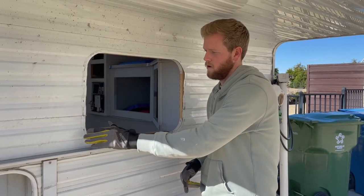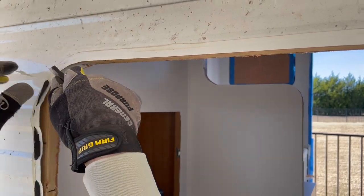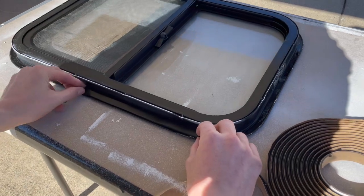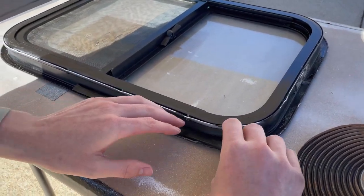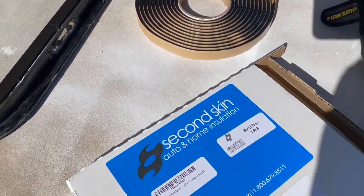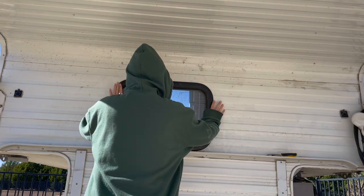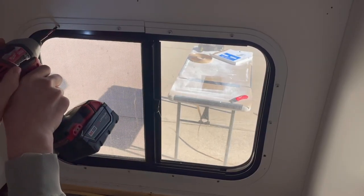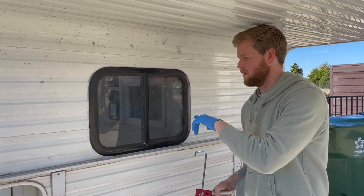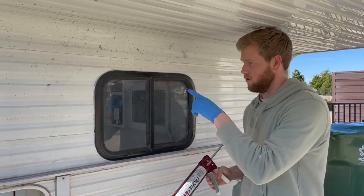We got the window cleaned off from all the old sealant, and now we're going to put new butyl tape on the window, stick it up, seal it from the inside, and then we'll caulk around it. We got the window mounted — now it's time to go through with some clear sealant and trim the window.